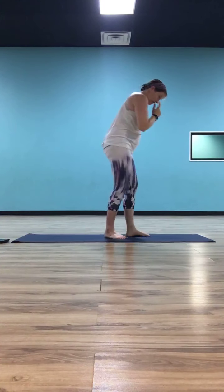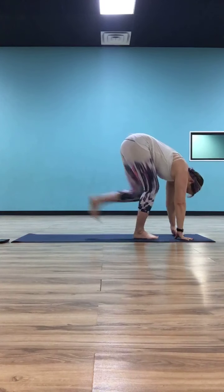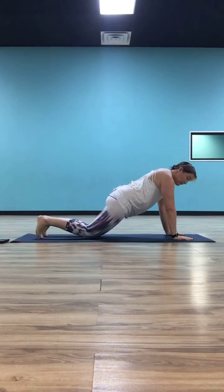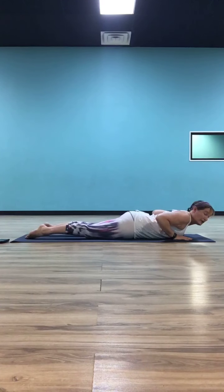Inhale, take another half lift to monkey. Exhale, fold back down. Plant your hands, step or float back to plank. You can drop to your knees if you want — keep your upper body in a diagonal, in one straight line from your shoulders to your knees if on your knees, or from your shoulders to your heels if on your toes. We're going through our yoga push-up, our chaturanga. As you exhale, bend your elbows and let them hug to your ribs, lowering all the way down to the mat. Hands by your chest, elbows pointed straight back, shoulder blades pulling together behind your back.